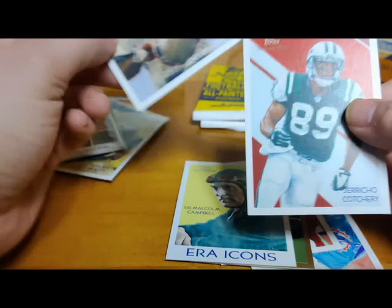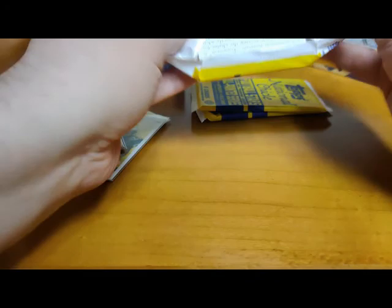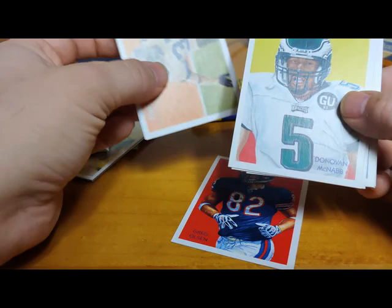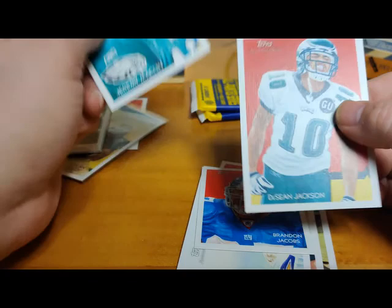Still got one auto left. Wonder how much these things cost coming out. Greg Olsen, Tony Dorsett - I like that Dorsett, that's not bad. McNabb regular card, LaDainian Tomlinson - horrible portrait. Brandon Jacobs mini, Jeremy Maclin - Youngsters of the Gridiron - Deshaun Jackson, and Brandon Marshall. Two packs left, looking for that one auto.